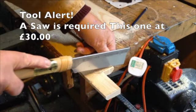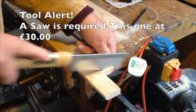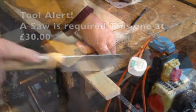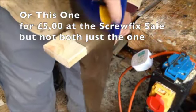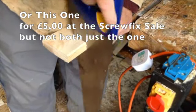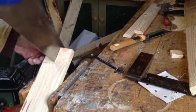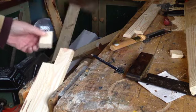To date I have only listed and used three tools so far: a drill with bits and a pocket hole jig, a two-inch paintbrush, and now a saw. There are tools used but not listed because they're there and are quicker.